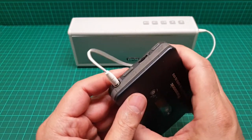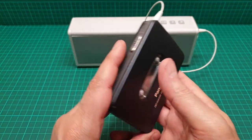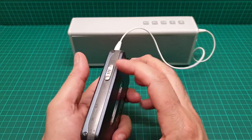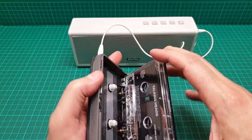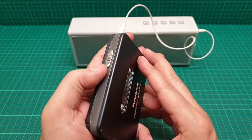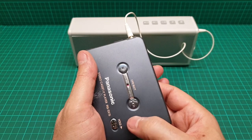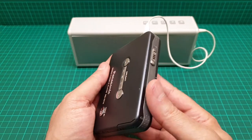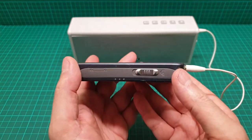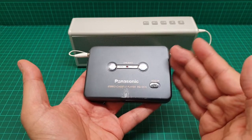There's a little click here — this one is not great and sometimes when you move it, it just doesn't like it. It did sit in storage for a while, so I think it needs a little bit of attention. This is really old — I think this one is from the '80s, around 1985 or so. It's amazing that it's still working.